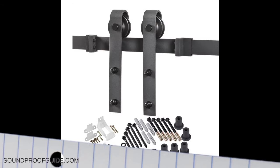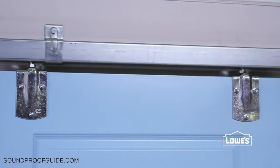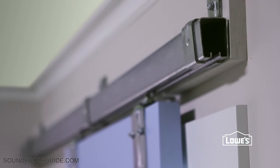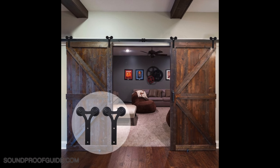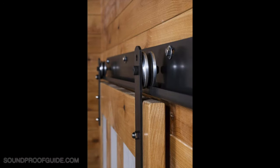Another important thing to do is to use quality hardware. Using quality hardware will make a big impact on the performance of your barn door. You should spend a bit more money on high quality, sturdy hardware so everything is tight and doesn't rattle or move. An inexpensive rail, for example, might not hold the door properly in place, leaving a tiny crack between the top of the door and the wall — you might not see it, but you will certainly hear more noise coming into the room.